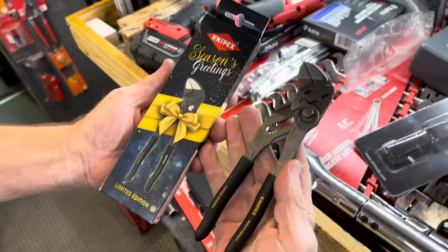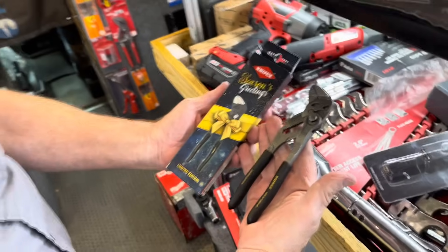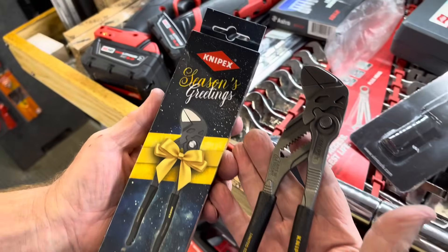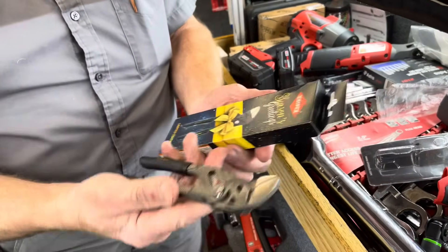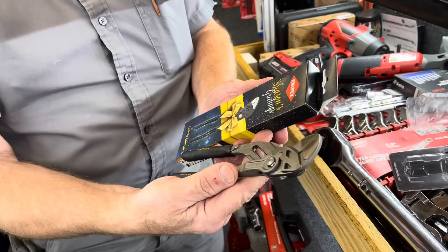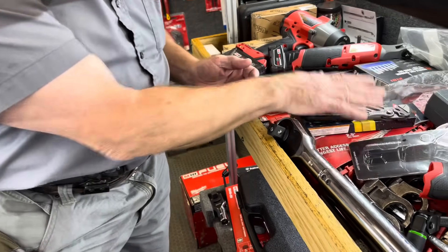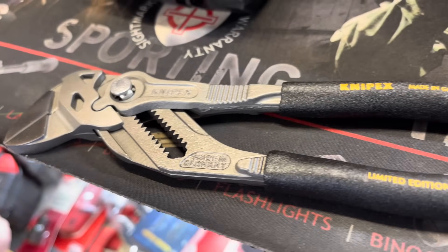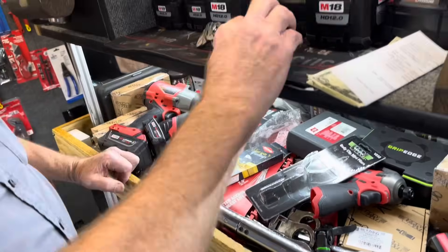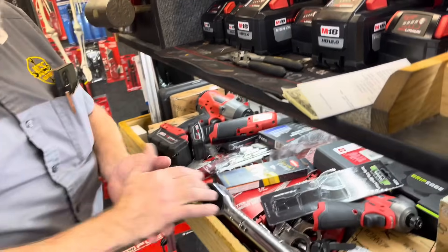We have the limited edition, limited run Knipex black handle, and let me tell you, people have been eating these up already. It's going to be done one time and that's it — never again. So guys that have texted me and I said I'd be holding some for you, give me a text back because I got it all saved for you and we'll get stuff sent out to you. Those look really good — first time I've seen them outside of the shows. It's cool to have something a little different. I'm going to have a pair in my toolbox. They made the Joe collection — they are sweet.